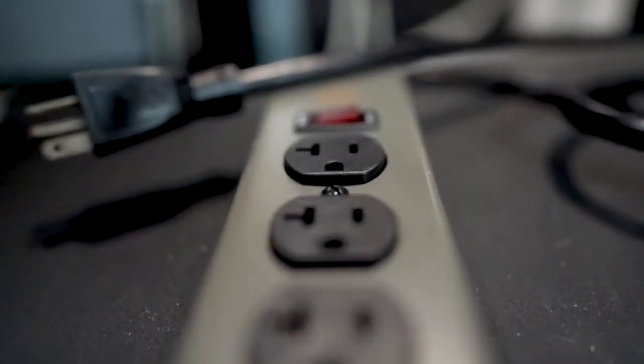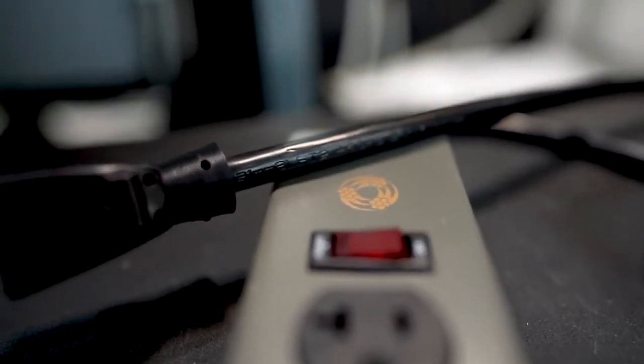The lighted on-off switch has an integrated circuit breaker that will trip when the strip is overloaded, protecting both tools and humans from the effects of an overload.